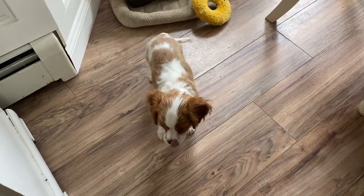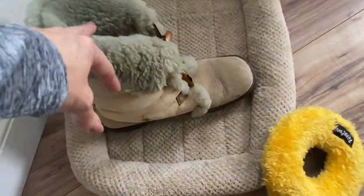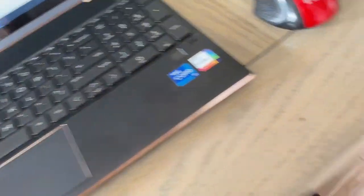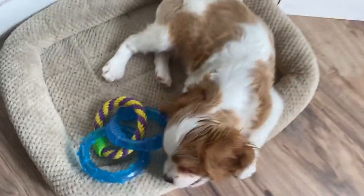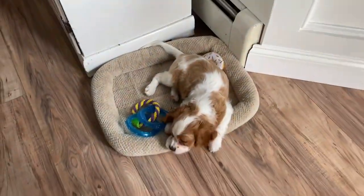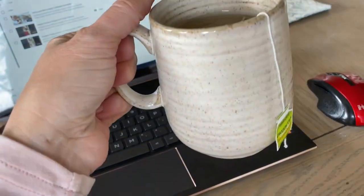Did you drag my boot into your dog bed? Yes, you did. Okay, now I need to get some editing done, so I'm gonna give him his bully stick and just hang by me and let me get some things done.